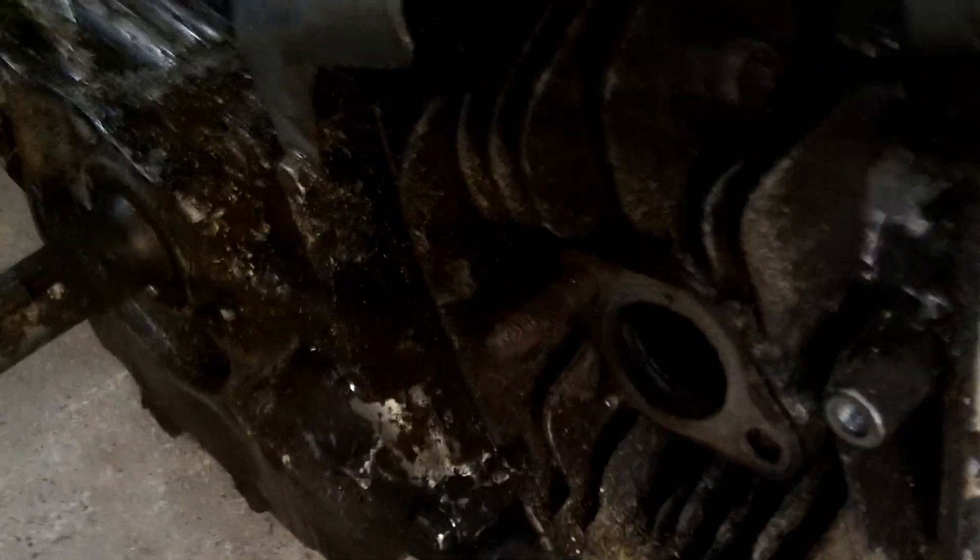Hello everyone. Welcome back to my channel. Today, I'm proud to say, I'm finally putting a 3D printed supercharger on an actual engine.